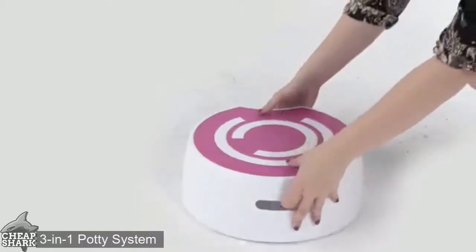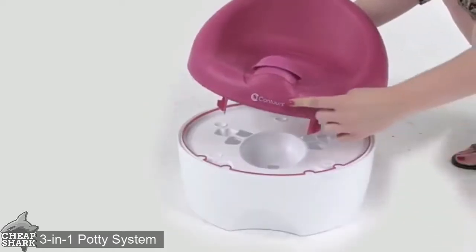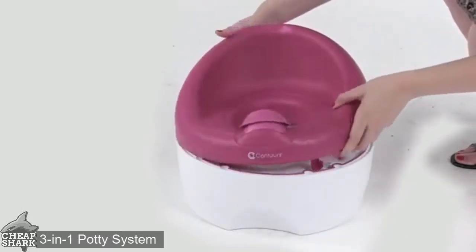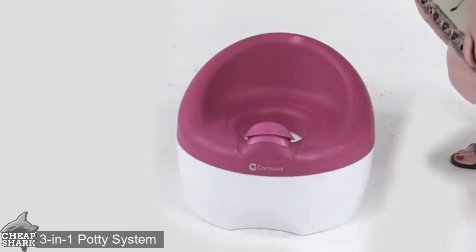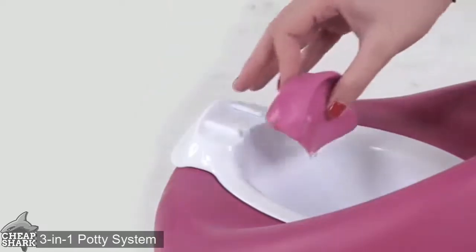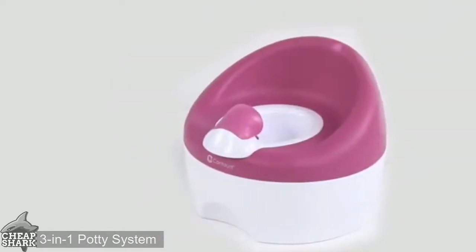To reassemble it to your potty chair, flip the step stool so the underside is facing up. Align the logo on the potty trainer with the indented area of the step stool, then insert the four potty trainer tabs into the holes on the base of the step stool. Place the waste tub inside the seat with the easy-remove handle facing forward, then slide the splash guard onto the waste tub.